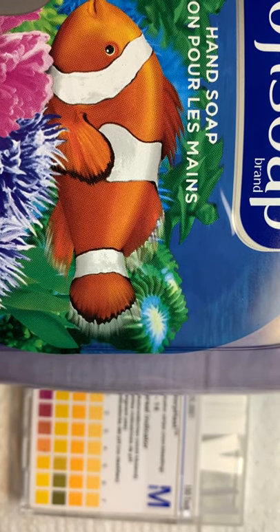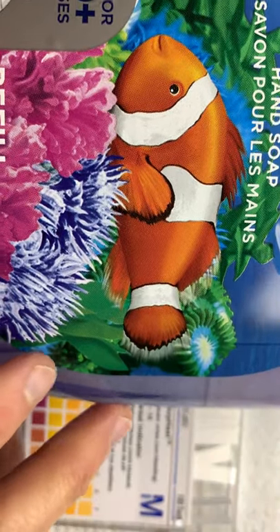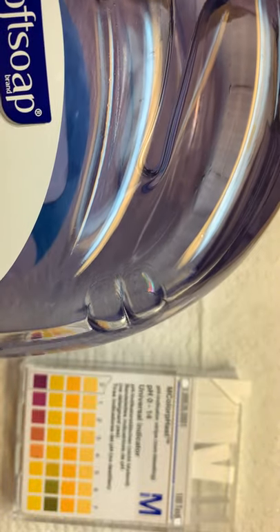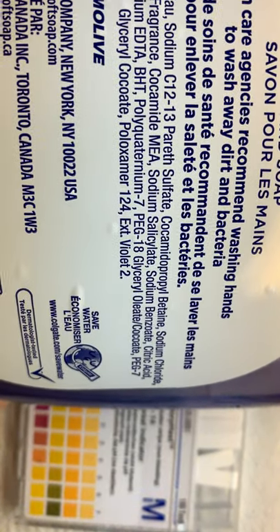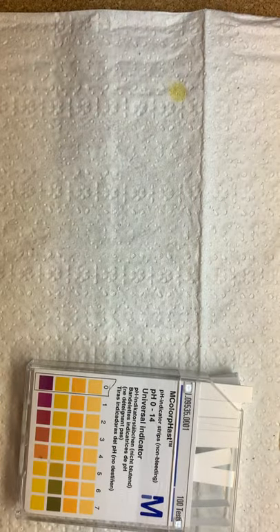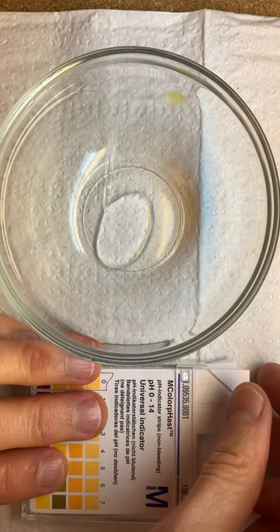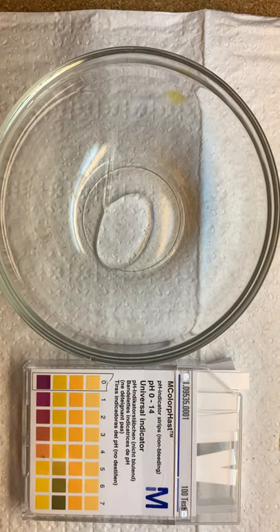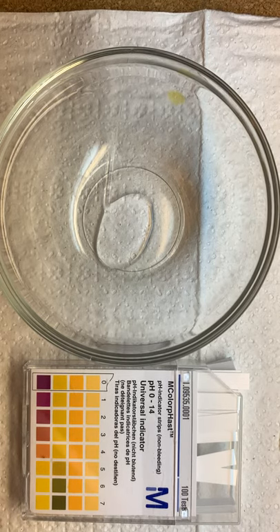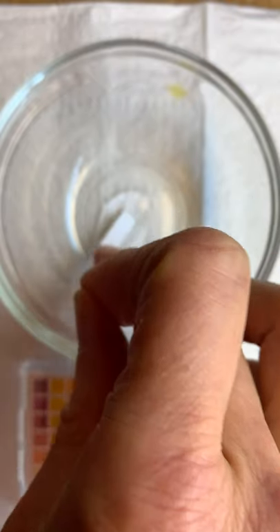Okay, for this one let's test Soft Soap, which is a little bit different than the other one. This one actually probably has triclosan in it, so it has a lot more ingredients than the other one. We already tested the Seventh Generation, so let's try this one. Don't use much of it — soap's a hot commodity right now.